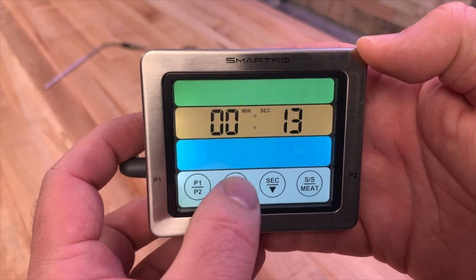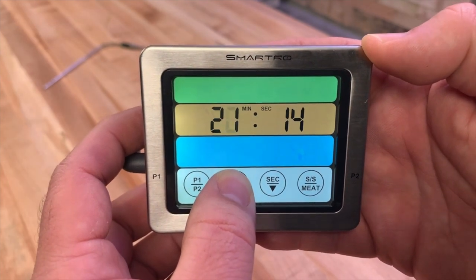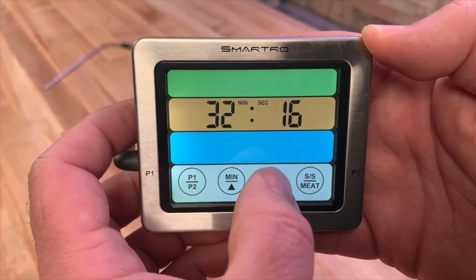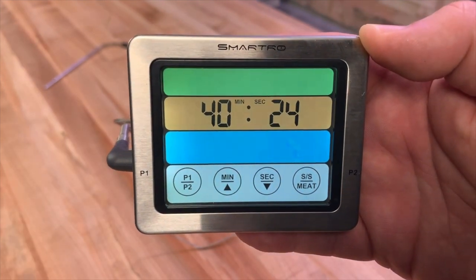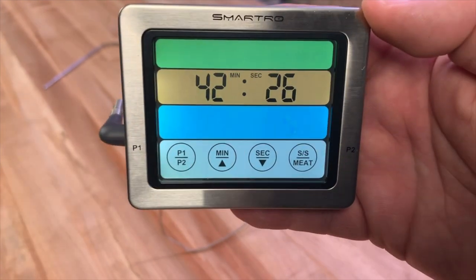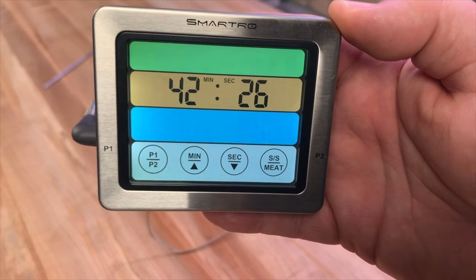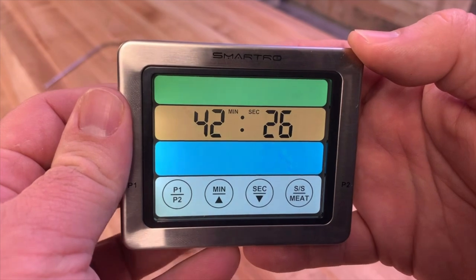If you want a countdown timer, just set your time first. Say you set it for 30 minutes — but be aware that once set, you can only go up, not back down. If you go too far, you have to turn it off and back on to reset. That's a bit of a limiting factor, but honestly, most of us using a count-up timer are probably doing longer cooks anyway, so it can still be useful.